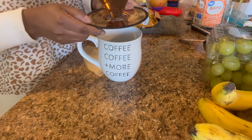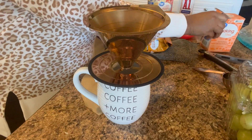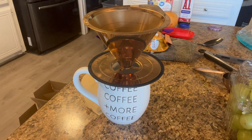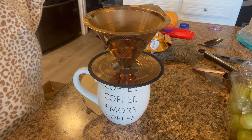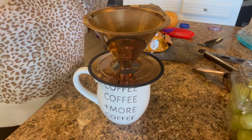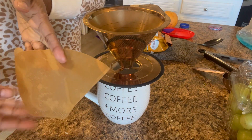I told you in a previous video that I was going to show you how I make my morning coffee, and this is what this video is. I don't really use my Keurig coffee maker much anymore — I use this French press and I am in love with it. It's so easy you don't even need electricity to use it.